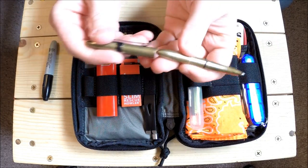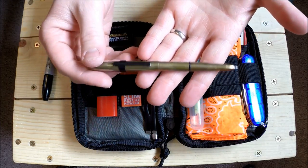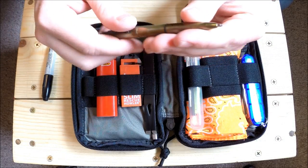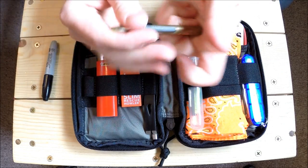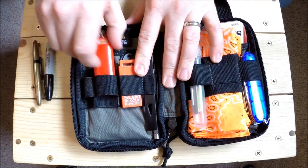Here we have a Fisher Space Pen - this happens to be a really old one, you can see it's all tarnished brass, but it keeps going. I got a new pocket clip for it so I can keep it in here and keep it from sliding around.